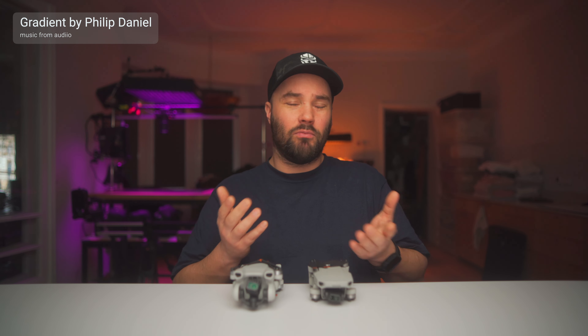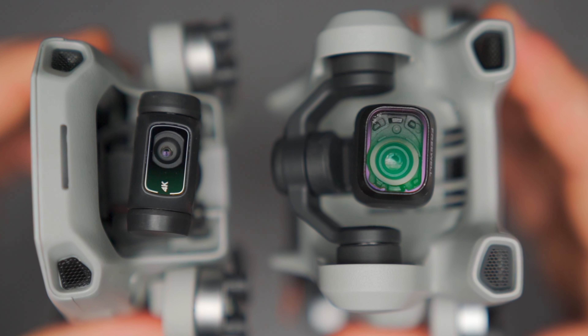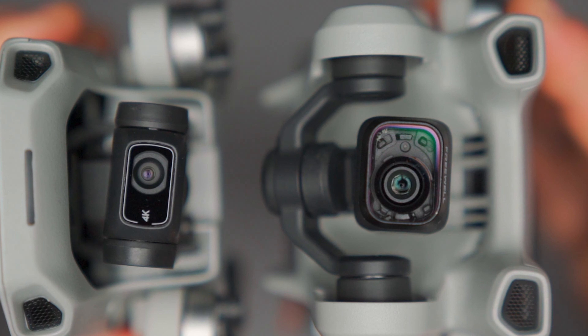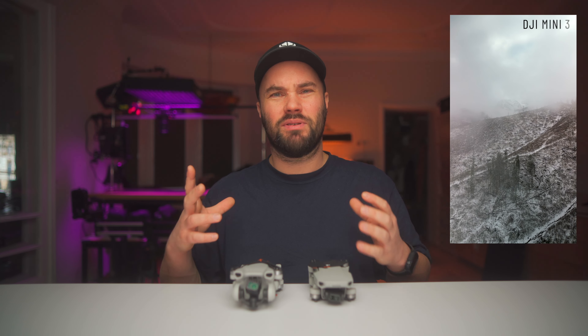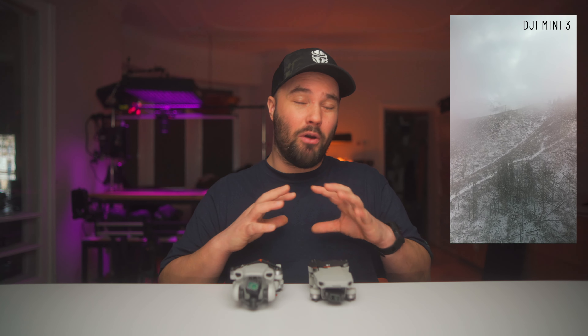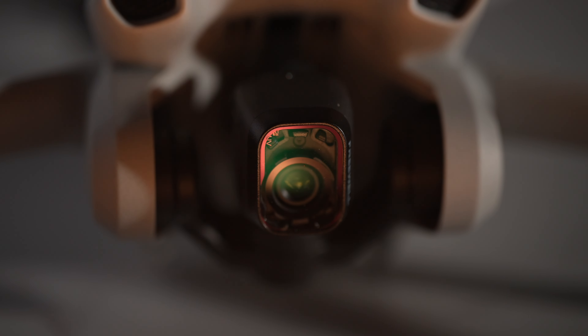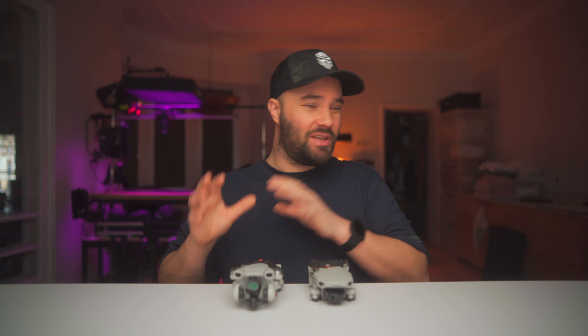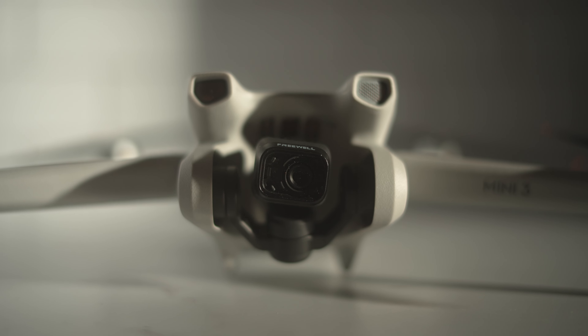The Mini 3 works with the RC; the Mini 2 doesn't — just keep that in mind. The Mini 3 has an f1.7 aperture, which is really bright, compared to the Mini 2's f2.8. The Mini 3 also has true vertical shooting. The most annoying thing about the Mini 2 was putting videos on Instagram reels and stories — you'd have to crop in like 300 percent and the image would look terrible. With the Mini 3, you just press the button and it twirls around to vertical mode; press it again and you're back in horizontal. For the Instagram and TikTok generation, and YouTube Shorts, it's really handy — and you can use true vertical shooting with quick shots too.